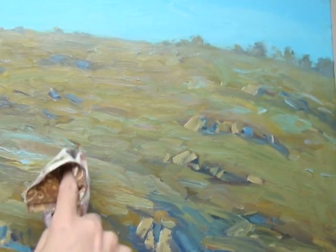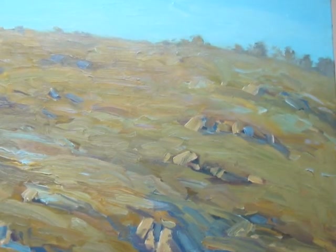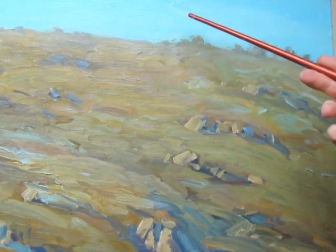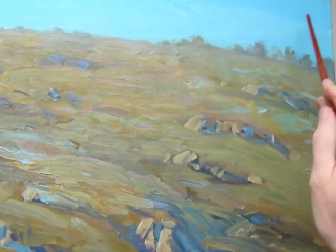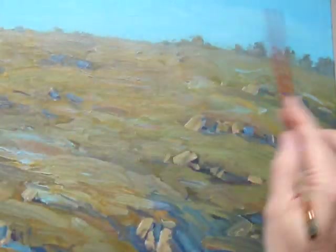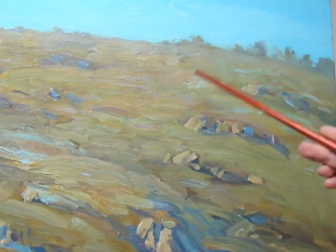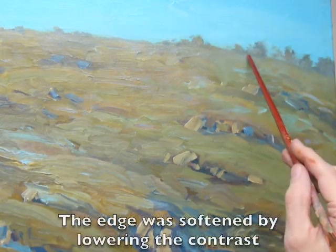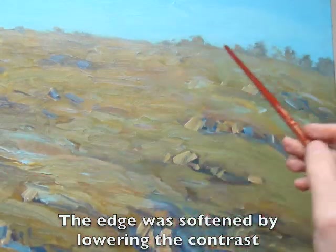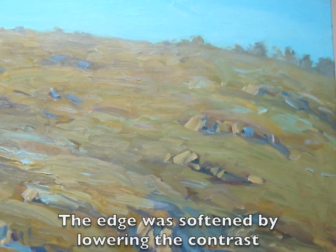One thing I noticed when I scumbled along the horizon is that the sky started to work. I was thinking maybe I'd lower the value on the sky by glazing a little bit of ultramarine blue up in the corner, but I think once I've adjusted these edges and softened that edge by lowering the value, the sky works quite a bit better.